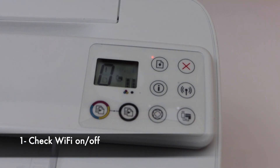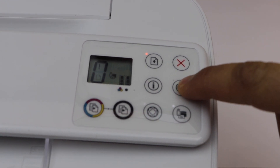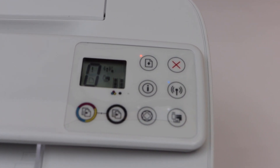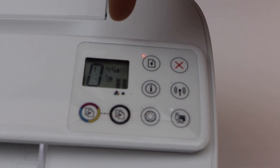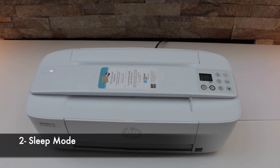Check if the Wi-Fi is on or not. We can see the Wi-Fi is switched off. We can press it once to switch it back on, and it will display the signal on the top.